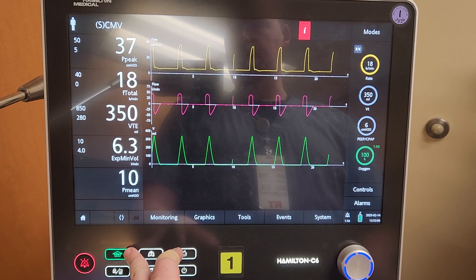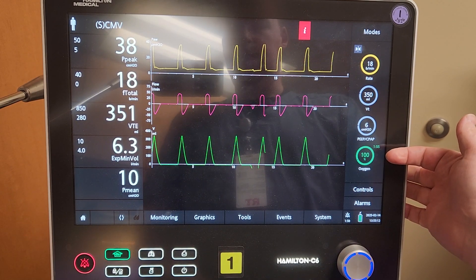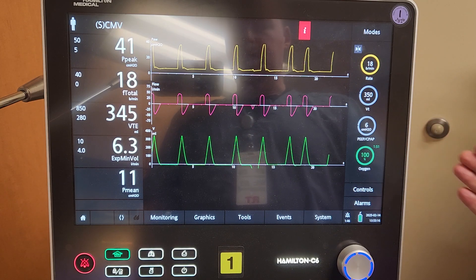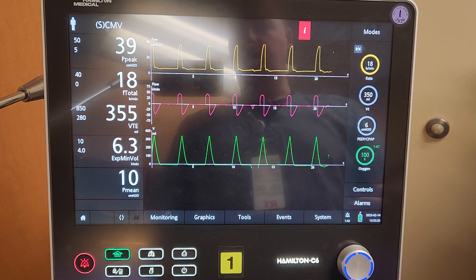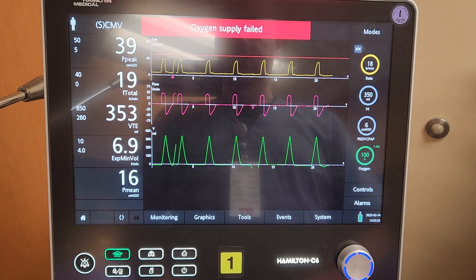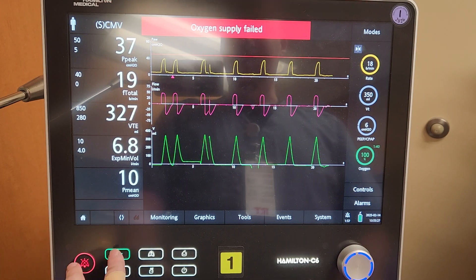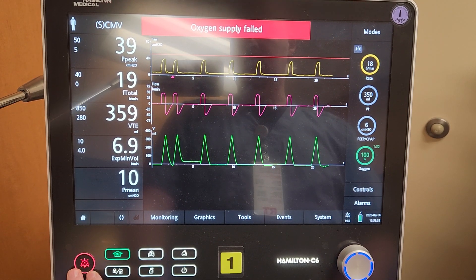Here you have an increase oxygen button. This will increase the oxygen to 100% for two minutes, after which it automatically drops back down. With this ventilator there is no dedicated suction button — instead we have to press the increase oxygen button and the alarm silence button together in order to achieve this.